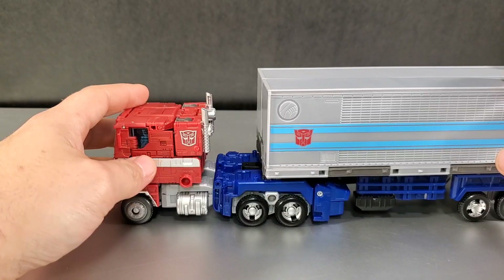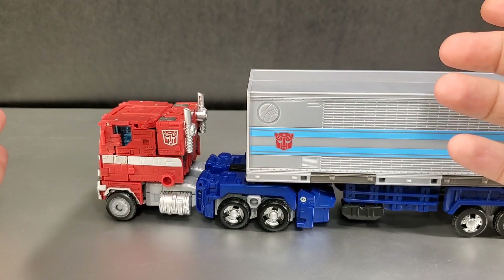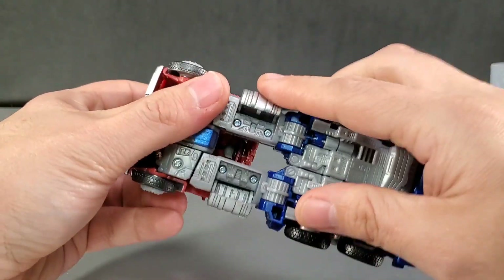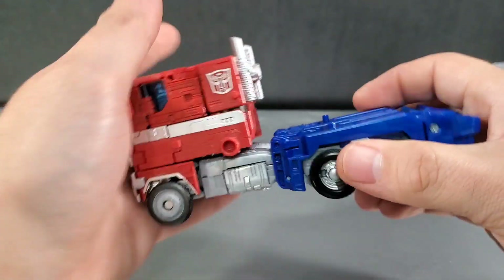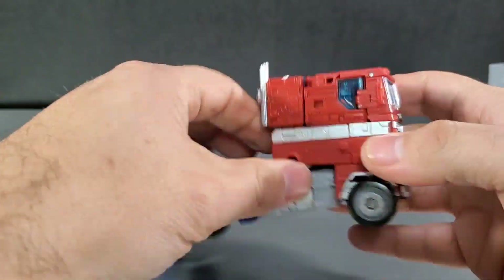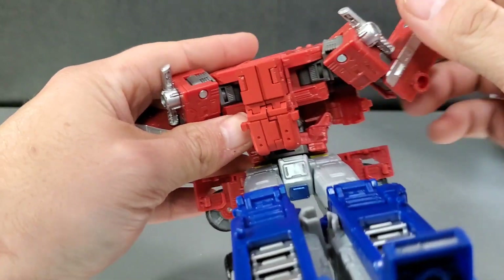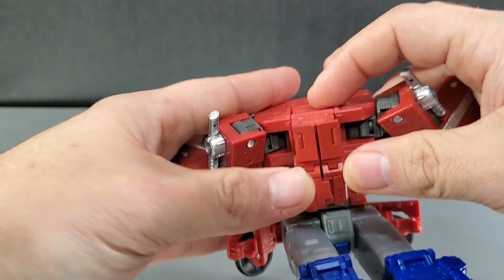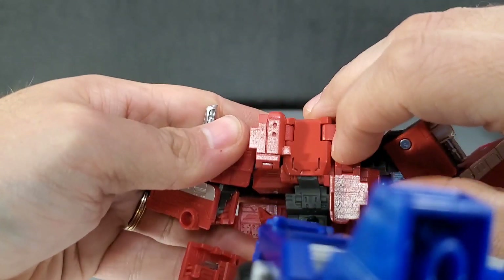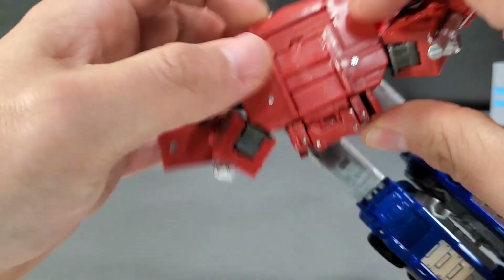You can transform Earthrise Prime with it still attached. It can transform with it still on? You need to clean out your ears. Well, I've got to try that out. Let's see. Fold these pieces in. I'm going to need a little help here. I think I need to hit the fast forward button. All right, so to the back — and you say this can transform with them? Open it up. Fold it up. Close it to the sides. Whoa, that's cool.